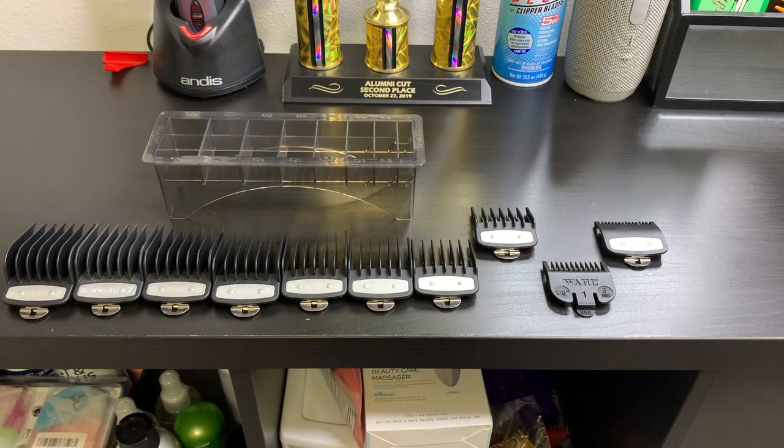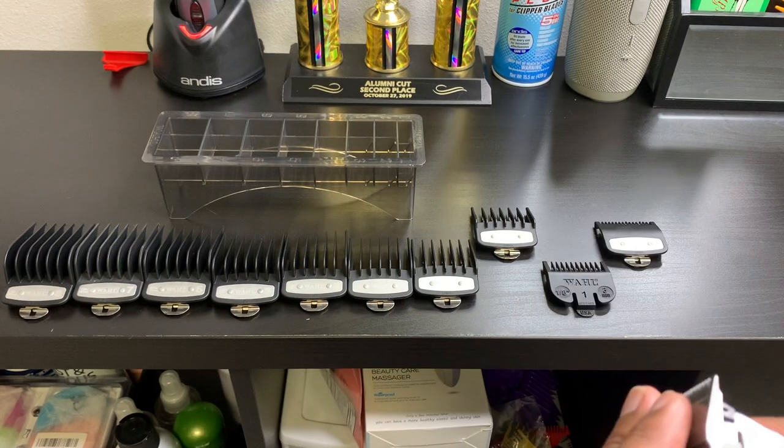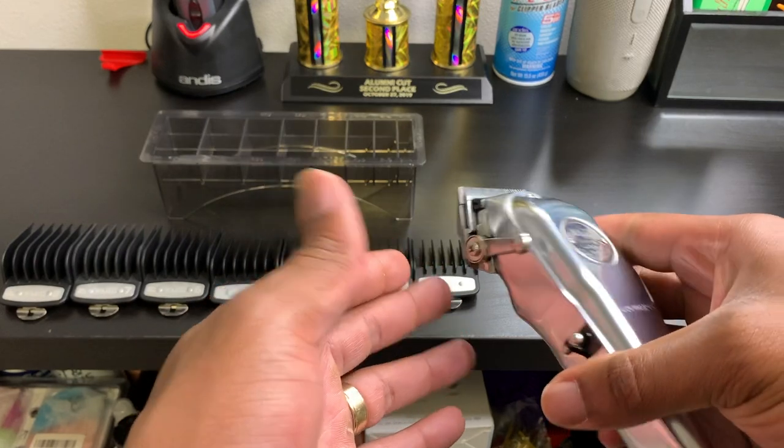What's poppin' YouTube, today I want to explain a little bit about the clipper and then we're gonna dive into how the guards work.